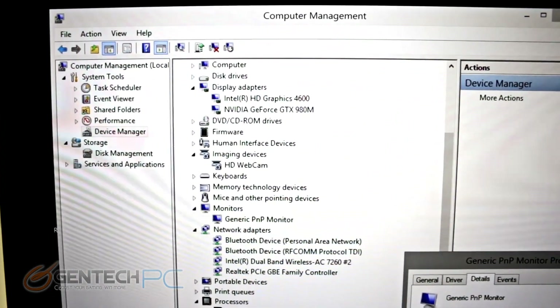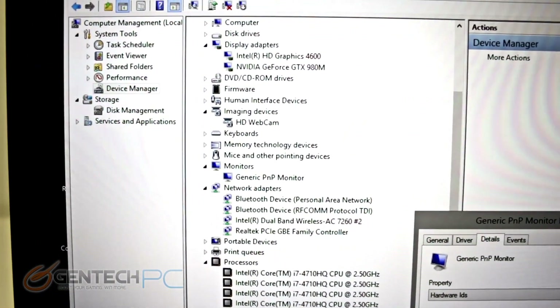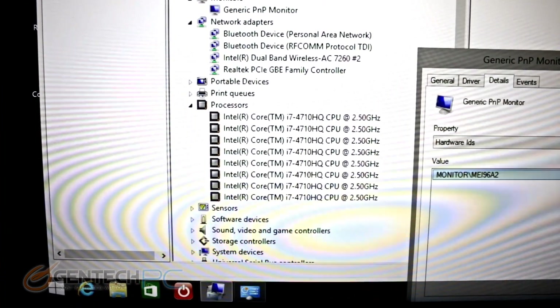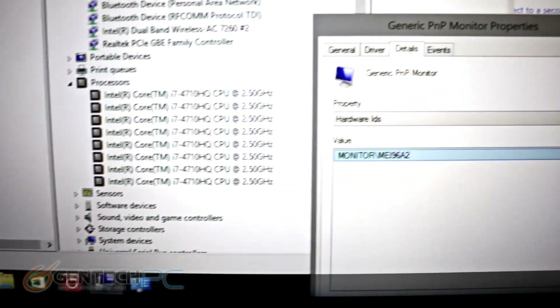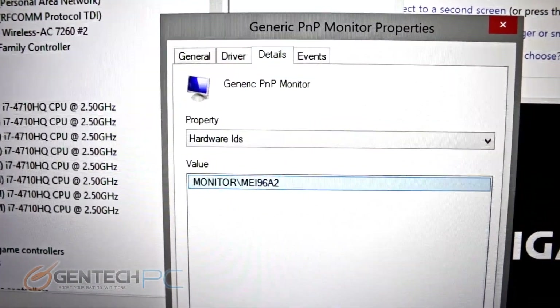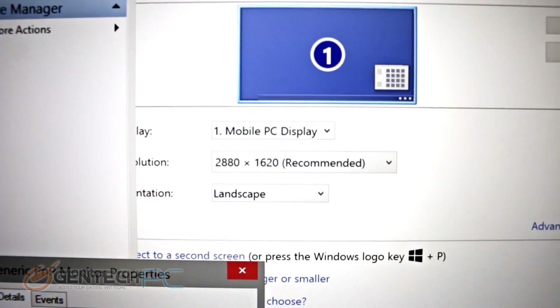Now we're moving to the inside of the computer by taking a look at the system Device Manager, which gives a detailed look at all the system hardware. We see multiple display adapters — integrated from Intel and dedicated from NVIDIA — as well as our Core i7-4710 CPU. Also shown is the monitor panel ID and the current resolution being used.